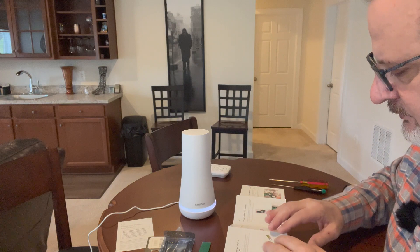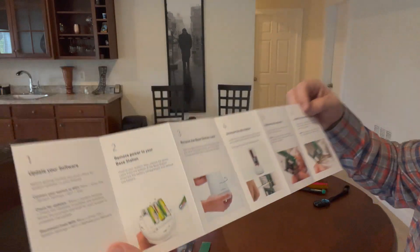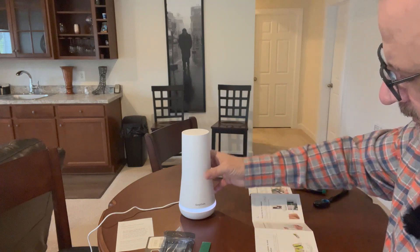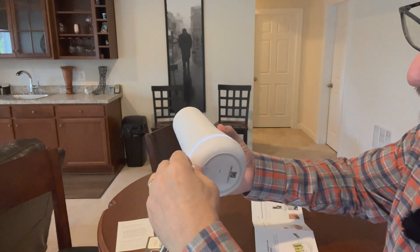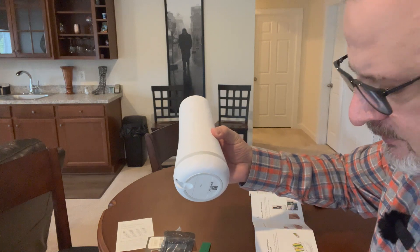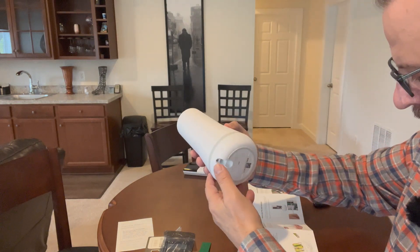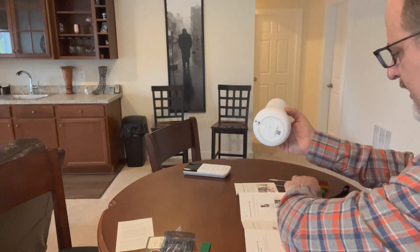Now moving over to the home base station. Step two is to disarm your system, then remove the power cable from the bottom of the base station. This is what the bottom looks like — you just pull the power plug out. Then unscrew the battery compartment and remove the batteries.